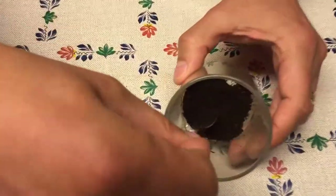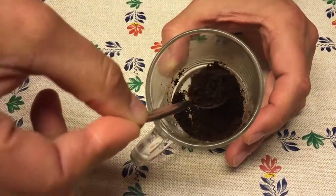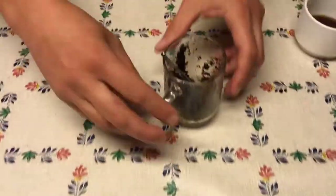Here we have a different type of coffee, coming from the cafetiere. It's a little bit wetter than the other one, but it's still sort of falling apart, so this one is also not wet enough to use in the Grow Kit.